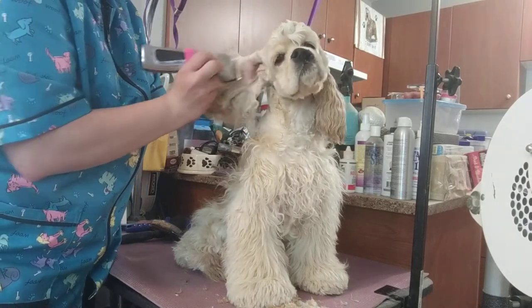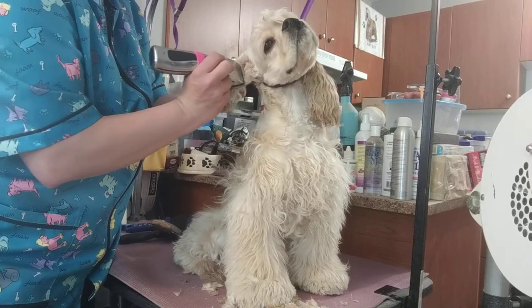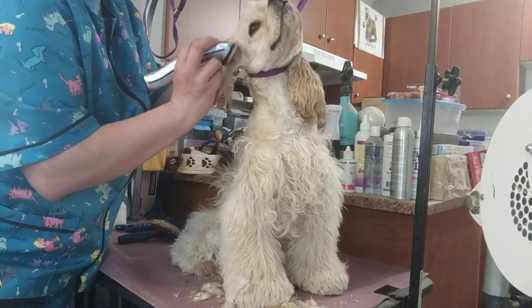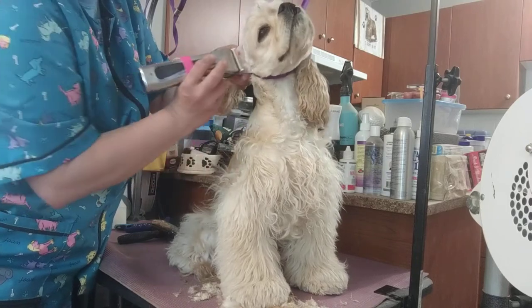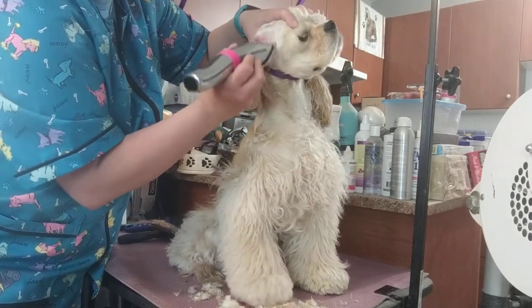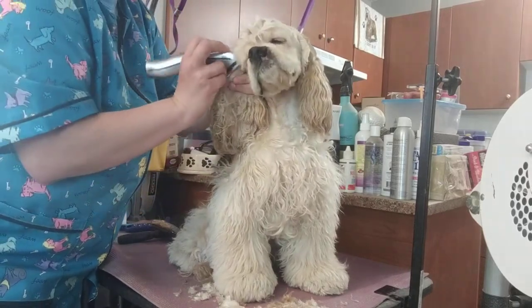I match how much I shave on the inside of the ear to what I do on the outside. When in doubt, personally, I take more off the inside. This little girl's got itchy ears, so you want as much air to come through as possible. I trim from all angles to get all the little random hairs that grow out at various angles.